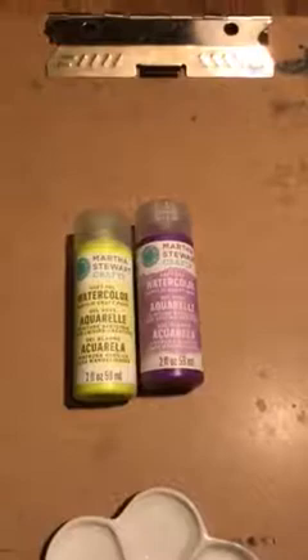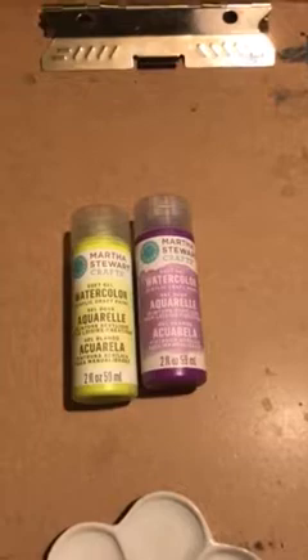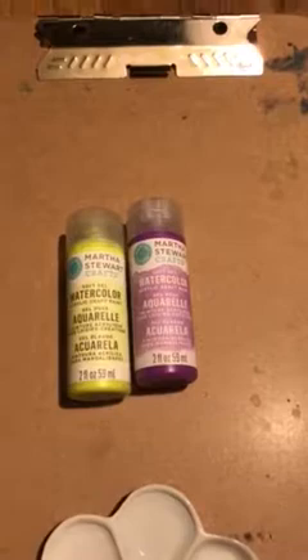I haven't videoed in a while, but I was at Michael's and I ran across these soft gel watercolor acrylic craft paints. Being the watercolor enthusiast that I am — watercolor was definitely my second most favorite medium — I grabbed them quickly because I was anxious to try them out. I wanted to know if they were actually watercolors or if it was a paint designed for a watercolor effect.